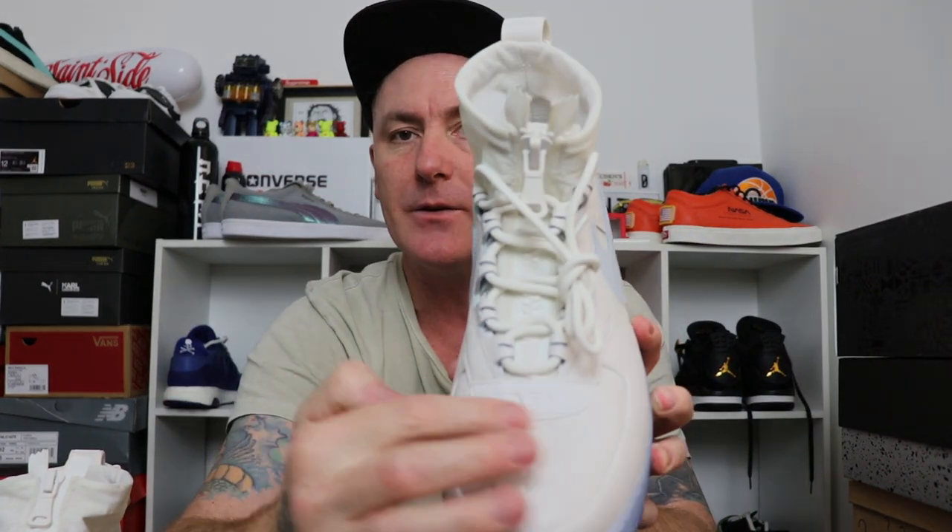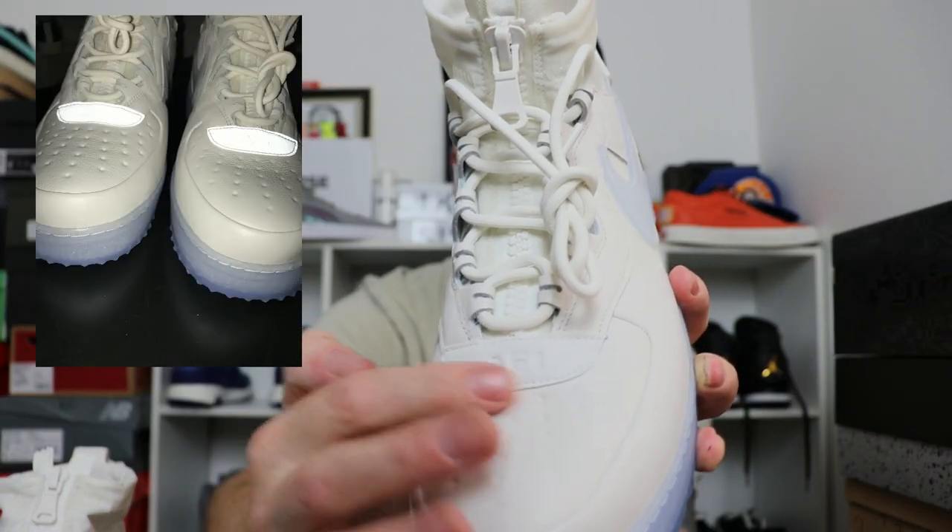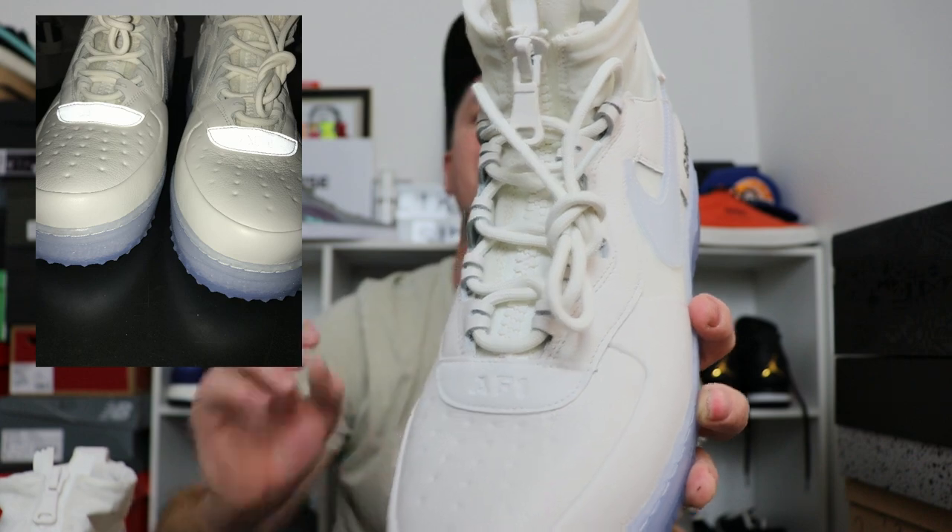If you look at the Air Force One branding at the front, that is 3M — I'll put up a picture so you guys can see it. That pops a bit in the light. Would have been nice to have maybe a little bit more 3M on it, but it is what it is.